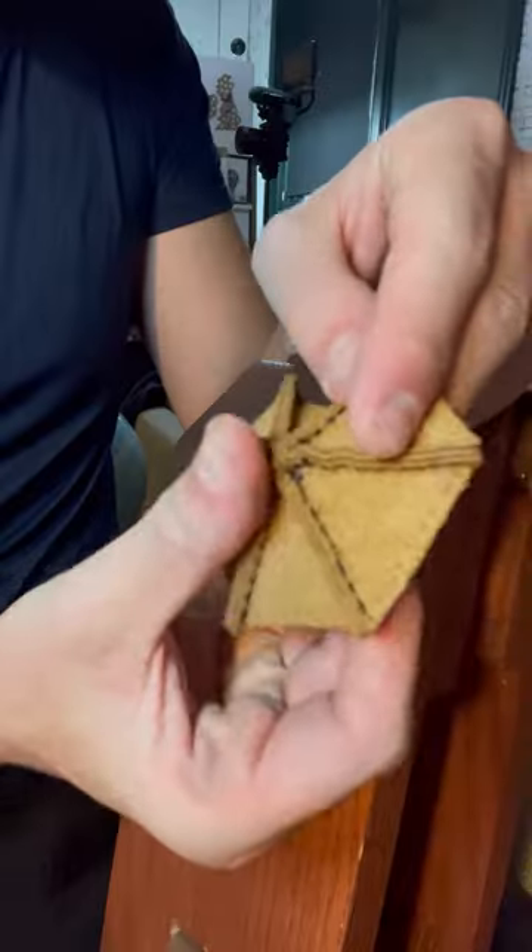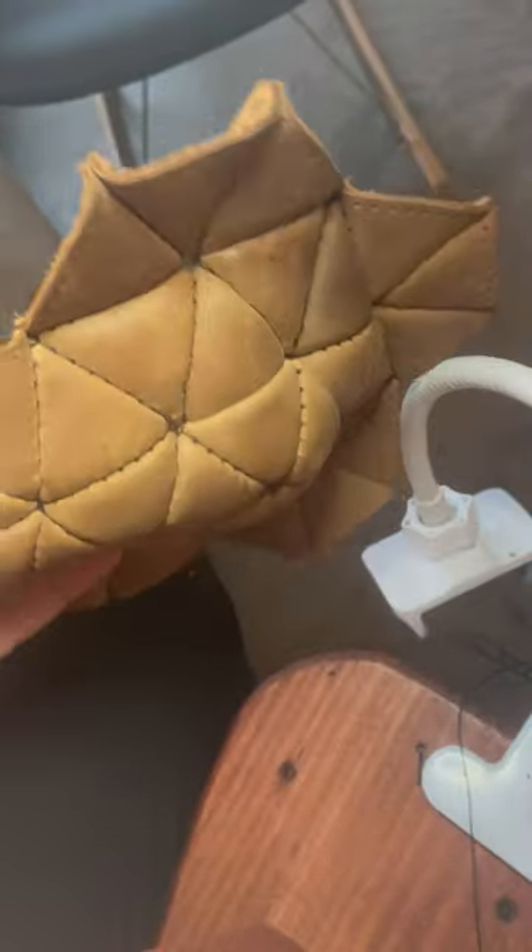After cutting out all the triangles, I started to sew them together into 12 pentagons and 20 hexagons. It does take a while, but it's very satisfying watching it slowly come together. I think this ball took me about a week in total.